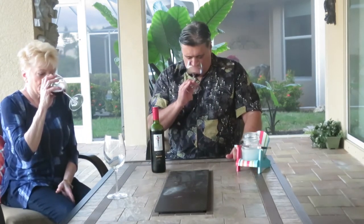Joyce, let's see what we smell on the Skinny Girl! I'm going to look — it should not have a lot of legs because the alcohol is light, so that's one of the signs.